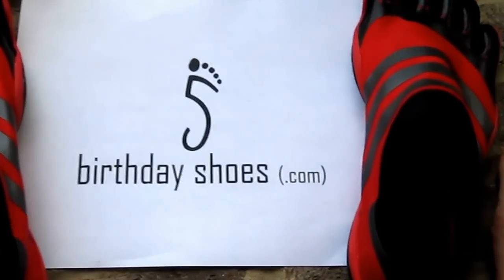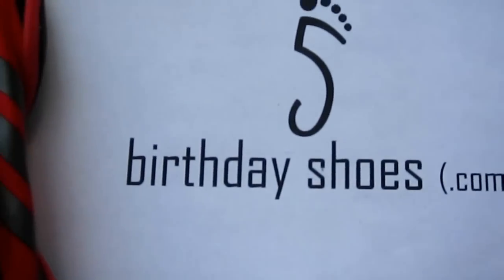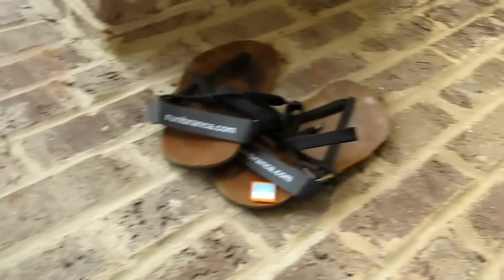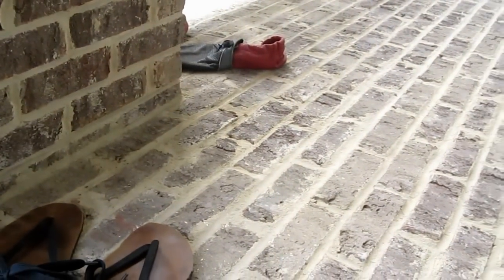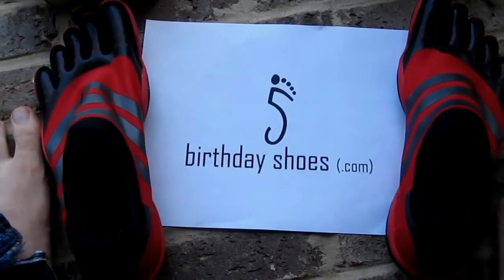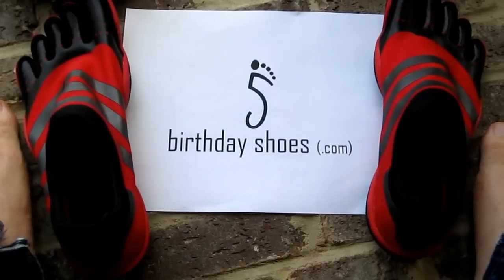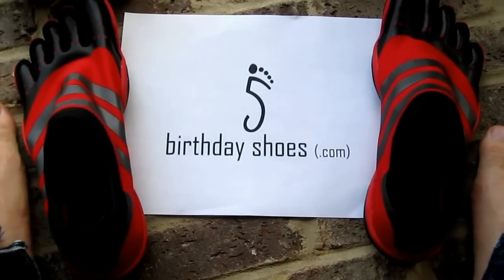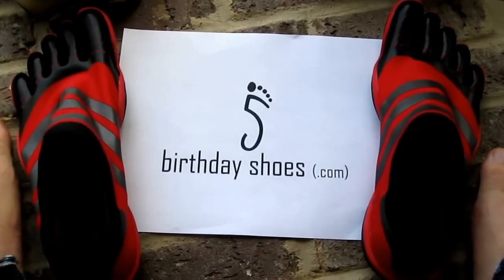This is Justin Owings from BirthdayShoes.com, the community site for minimalist footwear like Vibram Five Fingers, Fila Skeletos, the recently reviewed Run Bronca sandals which are like Guaraches, and the Softstar Running Box, among many other shoes making their way into the growing minimalist footwear and barefoot running circles — used for everything including weight lifting, fitness, hiking, traveling, or just everyday wear.